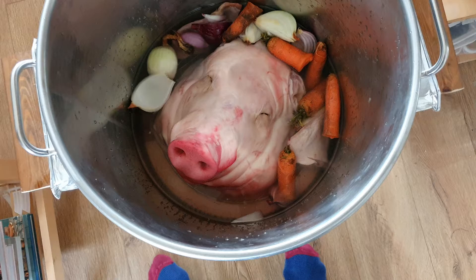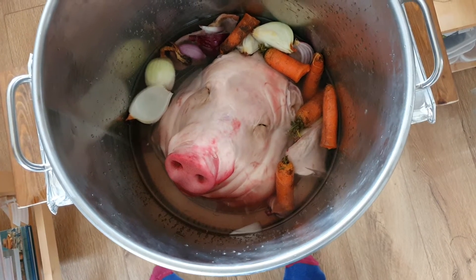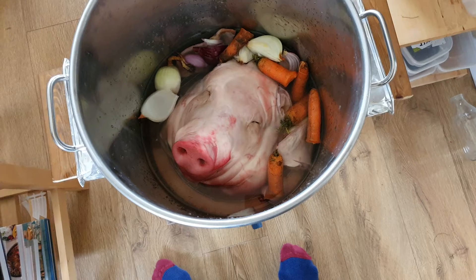This cost around three pounds and there's absolutely tons of meat, which we'll see as we get further into this video. First of all, the job is to fill up with cold water and then boil for three to three and a half hours.